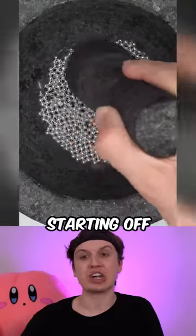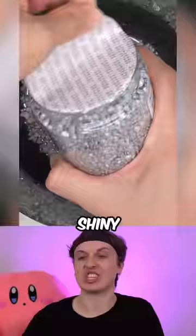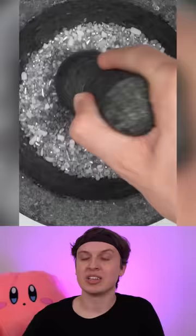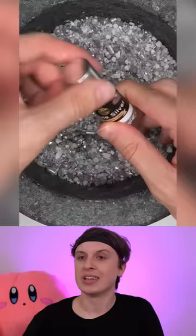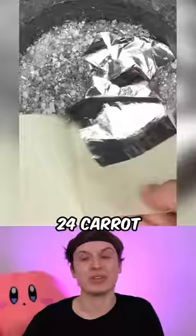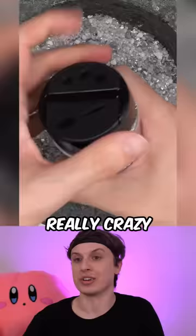Silver face mask starting off with silver pearls in this one. I basically combined everything silver and everything shiny. Smash and smash, mix mix mix — silver crystals. 24 karat silver leaf flakes — 24 karat silver leaf — this one gets really crazy.